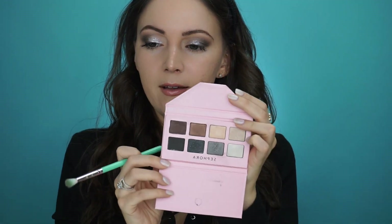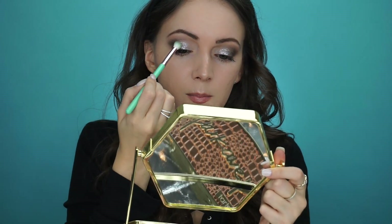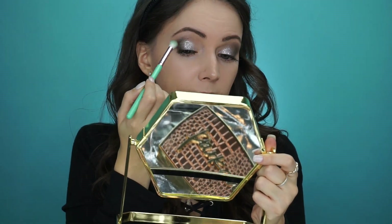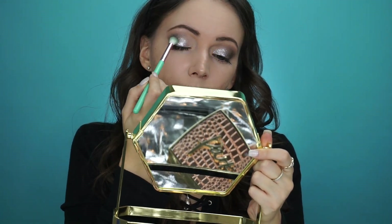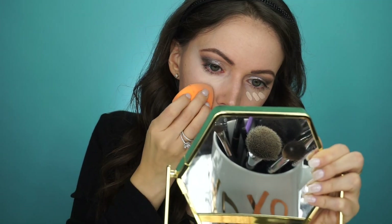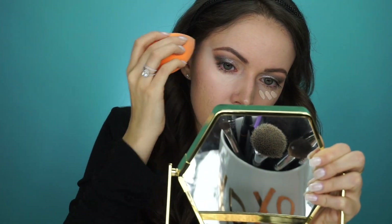I'm going to go back in to the palette and take this gray color and go on the outer part of where the glitter was, just to put that together and fade it in a little bit more. So now that the eyeshadow is pretty much done, we're going to take a break from that and move on to concealer. I'm going to be using the Sephora Gel Serum Concealer in the shade Buttercream. This has been a favorite of mine lately with my skin being drier than usual, so it's a great concealer — I would try it.